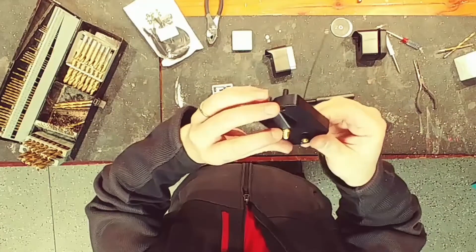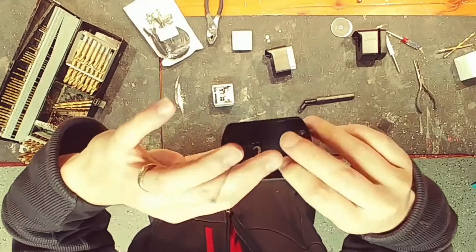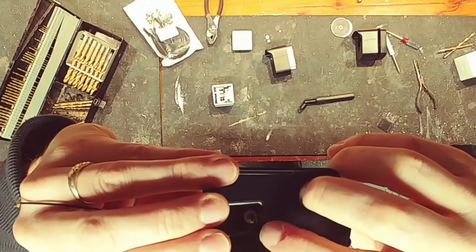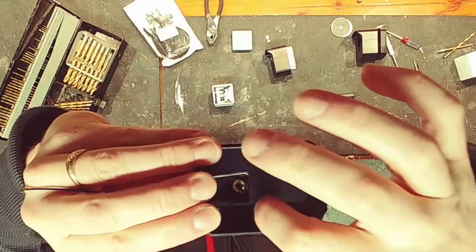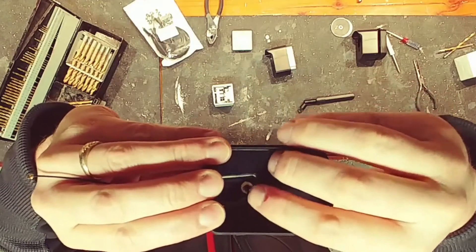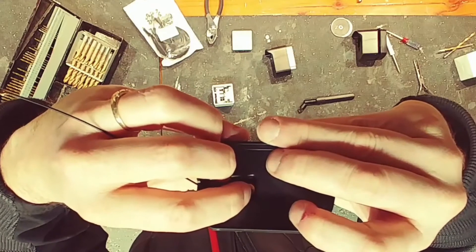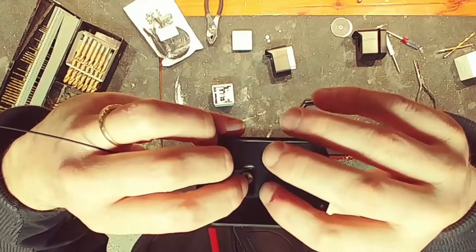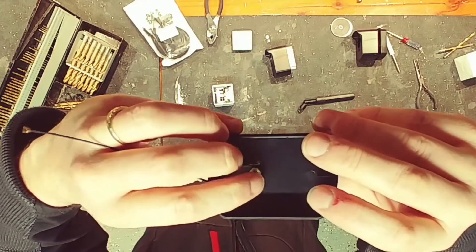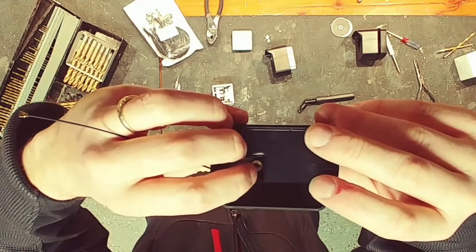I drilled a hole just big enough to fit this part through on the very highest part I could from the inside, because the wall of the back of the camera actually touches here and I needed room for this when it's all the way inserted. I have another video of how I did this a different way — this way turned out so much better. So live and learn.